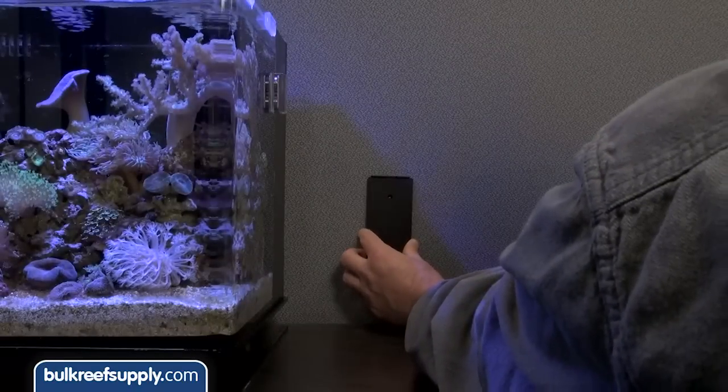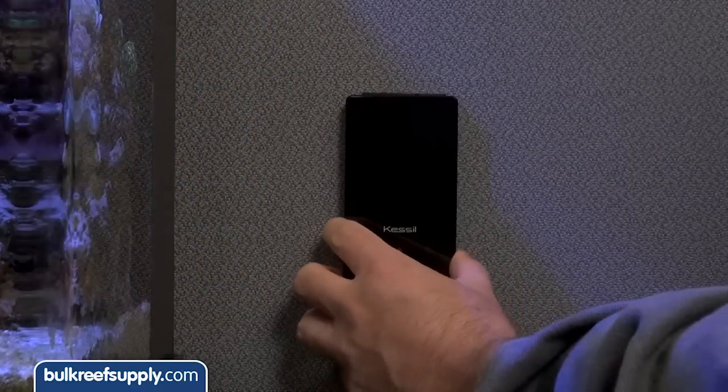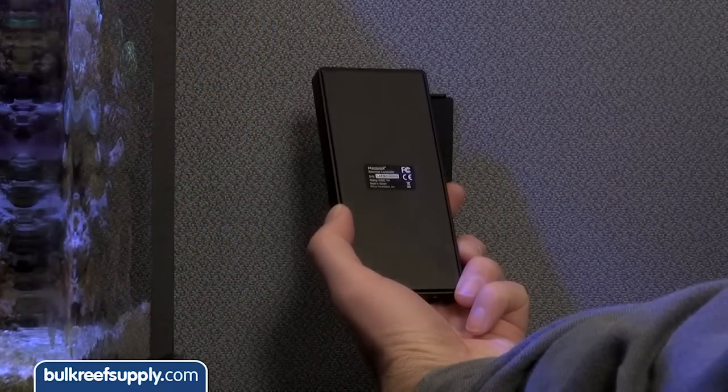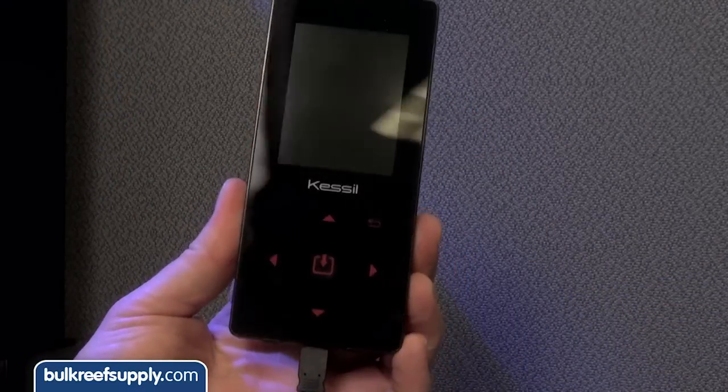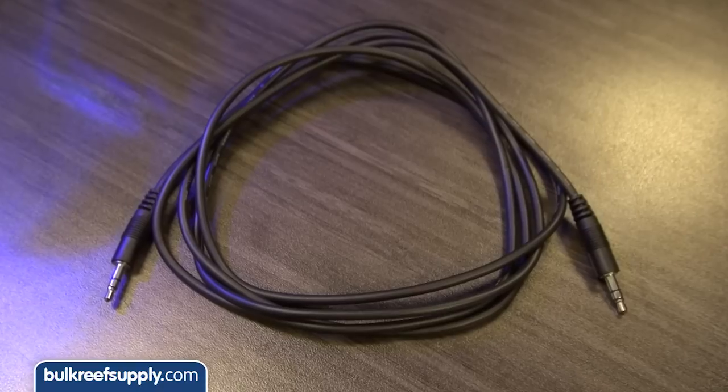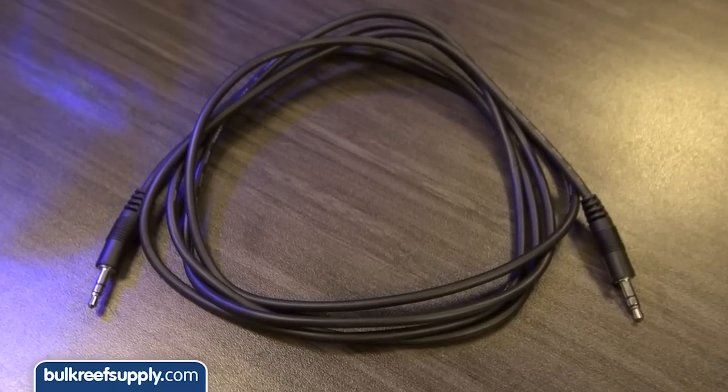Step one is to install the mounting plate somewhere convenient. The controller is magnetic, which is really nice for when you want to access it, but for that same reason I wouldn't install it directly over open water. Next, power it up with the supplied power cable and connect the controller to the lamp using the unit link cable, which is also included.